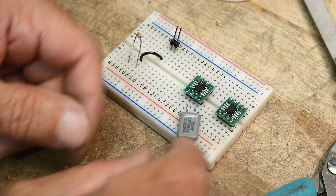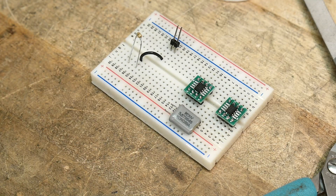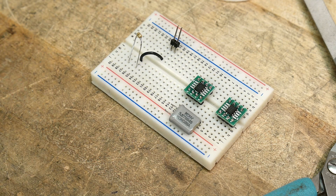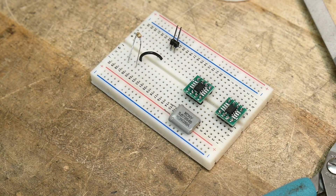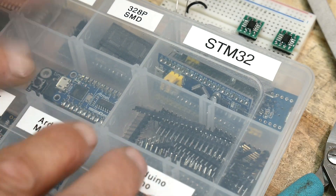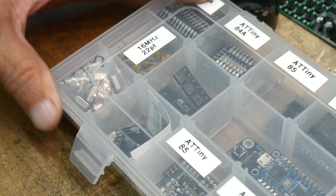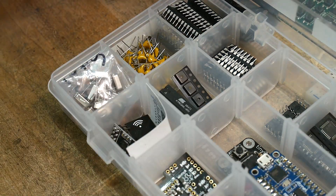So I'm going to need a crystal and I'm going to need a couple of loading capacitors — 20 or 22 pF. I need two of those. I bought some crystals for Arduino projects. Here's my Arduino box, and in my Arduino box I have a section that has crystals and the 22 pF caps to go with them. I'll grab a couple of those. Got two.